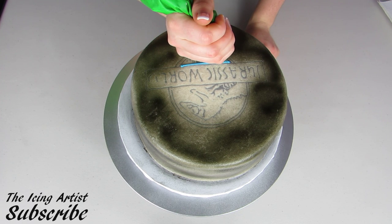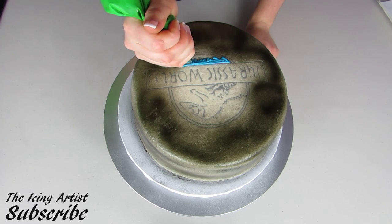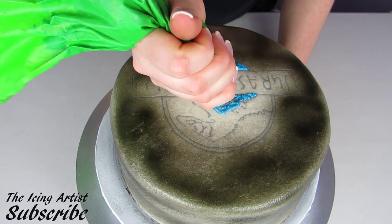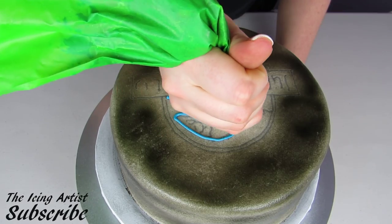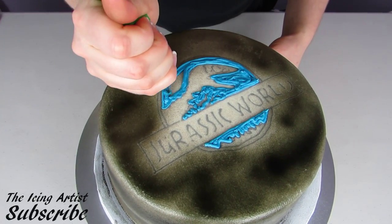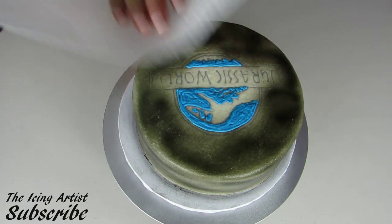Now for the fun part — I'm using some light sky blue icing and a number three tip, and I'm just going to start filling in the blue for my logo. When I'm doing a logo like this, I'm definitely looking at the actual logo on my computer or a printout so I can see right where the colors need to be and where the lines are. Behind the dinosaur I'm going to fill that all in with blue, outlining it and then filling it in, similar to flood work. Then I'm just going to use my piece of paper towel and pat that down until it's nice and smooth.